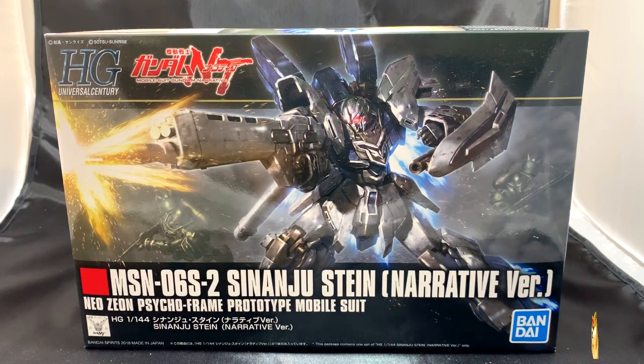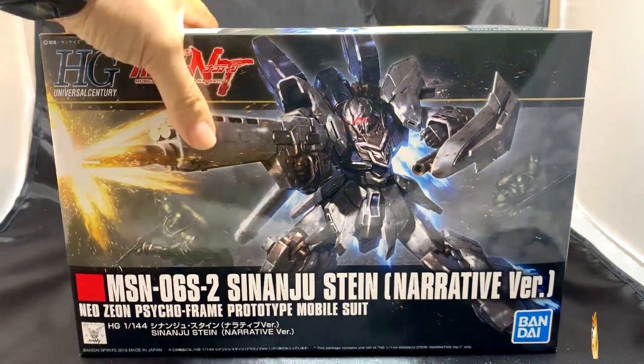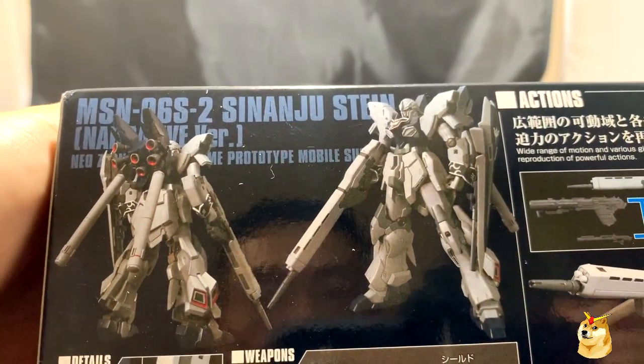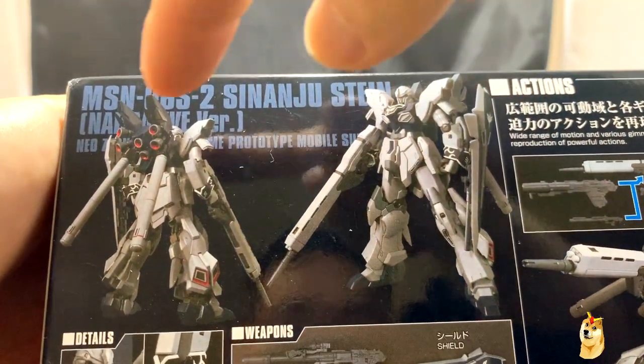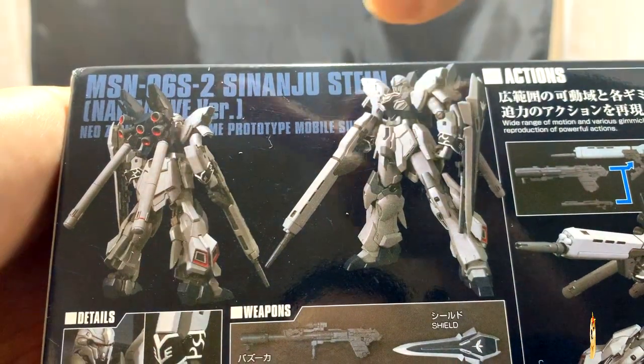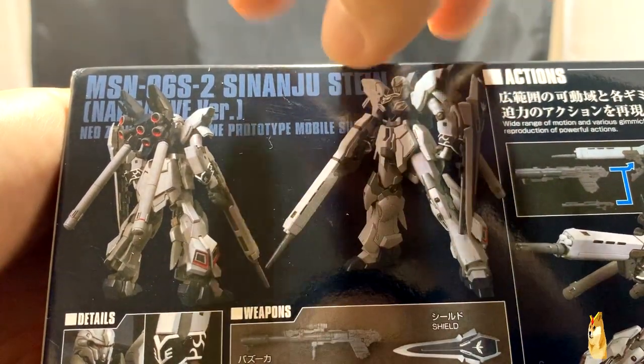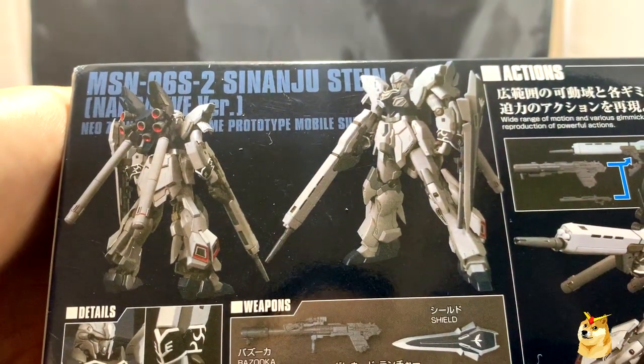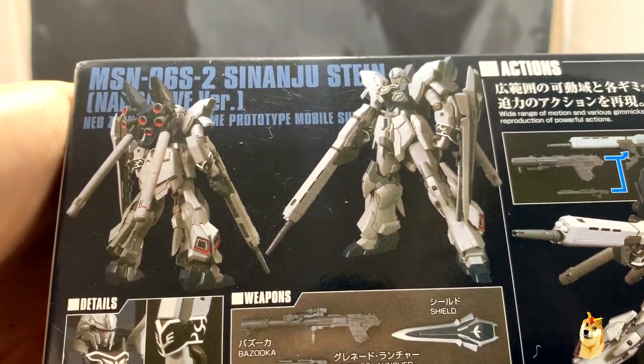I've seen quite a bit of unboxing and review videos from bigger Gunpla YouTubers, and I can tell you that the product looks amazing. So without further ado, let's check out what's around the box, starting with the most detailed end here. So here we have the front model, and then you also have the black completed model. Based on experience and the videos, I can tell you that the red parts in the thrusters are definitely not red — that's something you're going to have to paint.